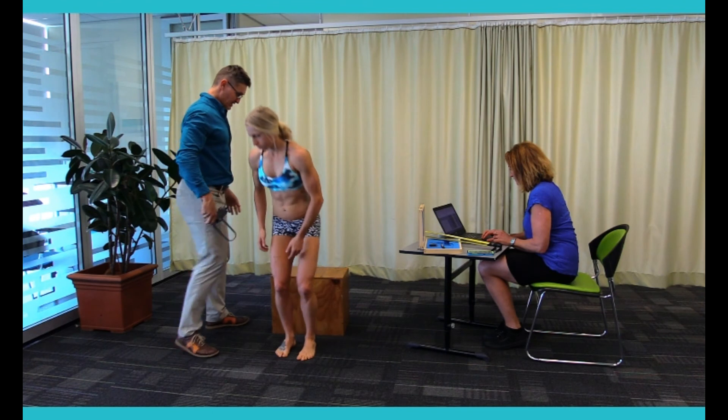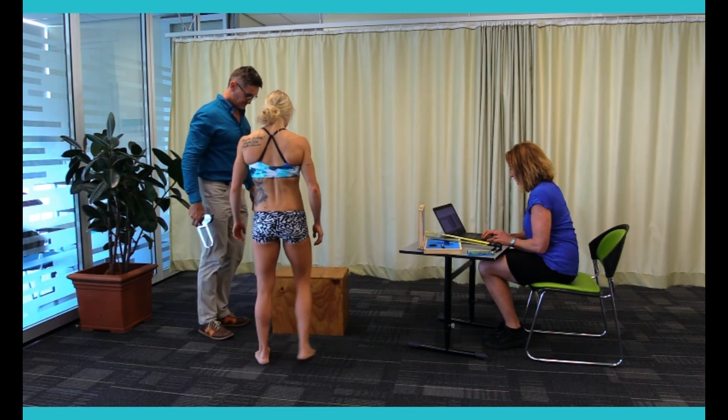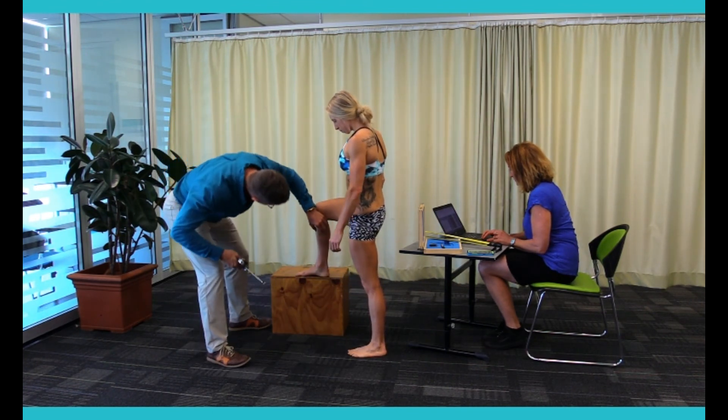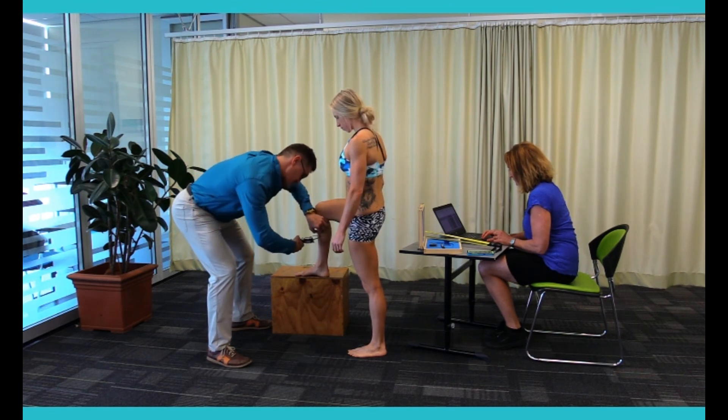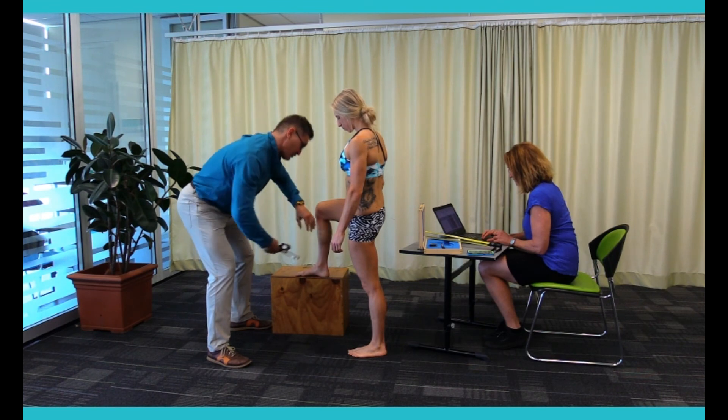If you could stand up for me, just putting your right leg up into the box. 4.8.